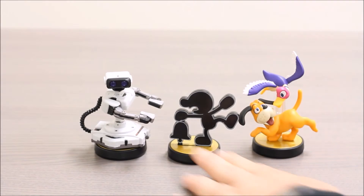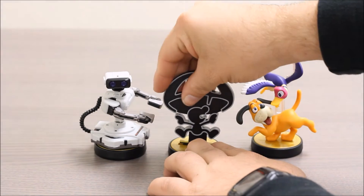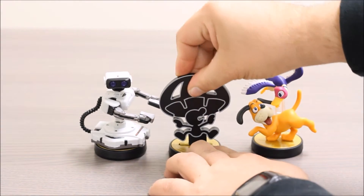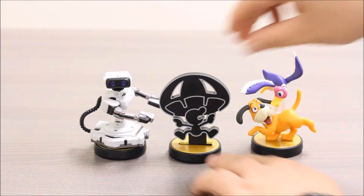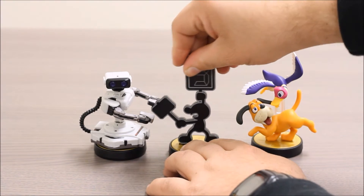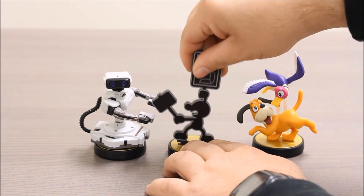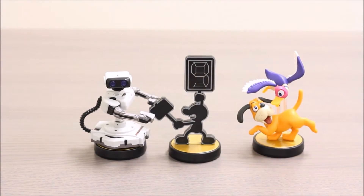Here he is with the bell for the alarm on the Game & Watch systems. Here he is with his parachute, which he frequently uses when he's falling. And here he is with his hammer and the counting card. They just lock into the base really nicely — it's a good, tight fit, which works really well.